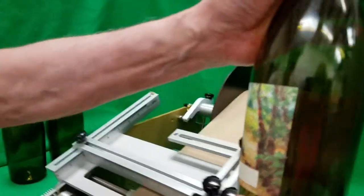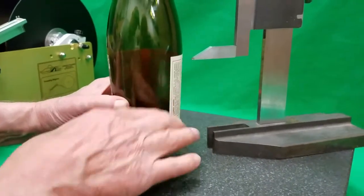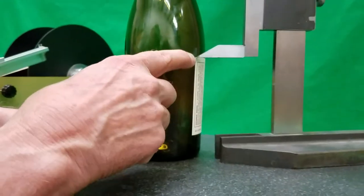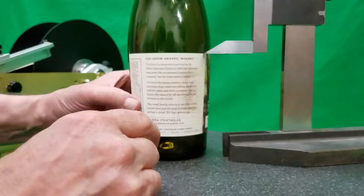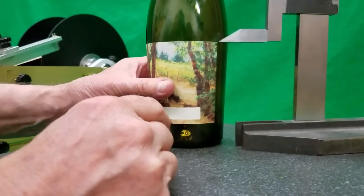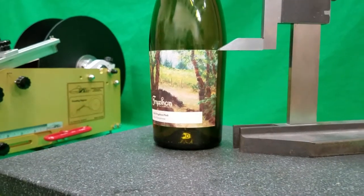And it also — you can see this is a perfectly flat rack. That's an indicator that indicates right where this side of the label is. You can see it goes all the way around at a perfect, perfect level. And the other side is exactly the same as the other side.